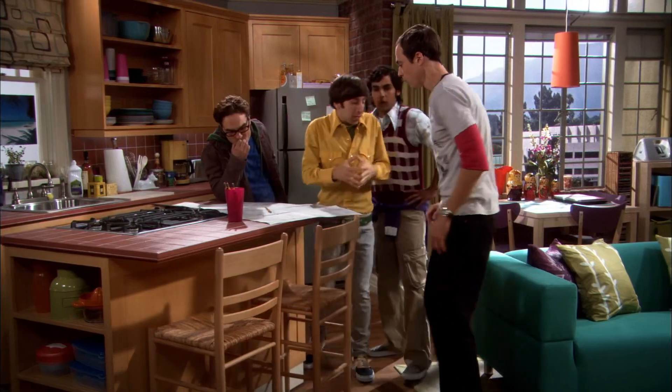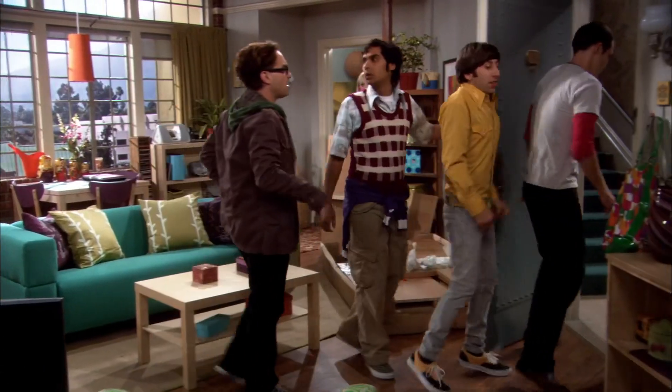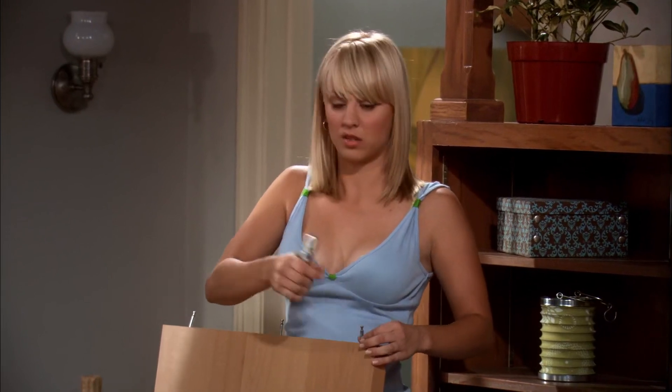Leonard, why don't you go down to the junkyard and pick up about six square meters of scrap aluminum, and Raj, I'll run down to my lab and get the oxyacetylene torch. Meet back here in an hour? Done. Got it. Okay, this place does look pretty good.